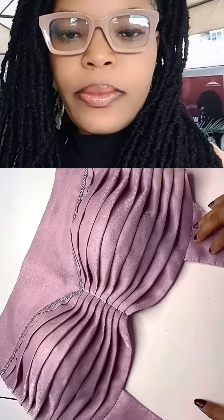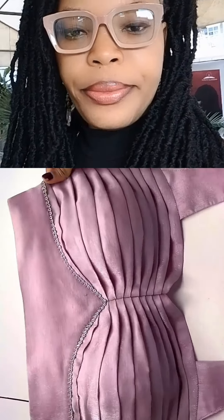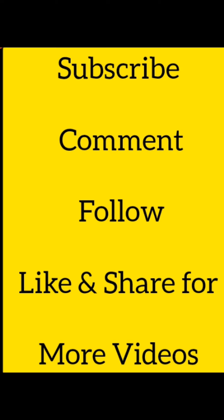This is what you should have once you are done with the process. Alright guys, see you in the next video — make sure to like and follow for more.